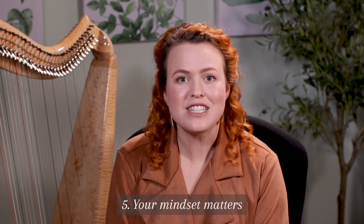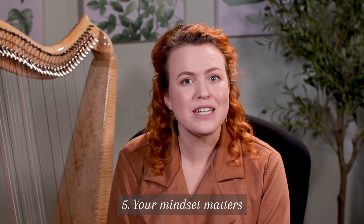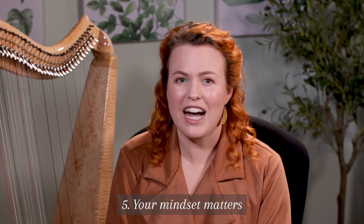When it feels difficult, instead of saying to yourself, 'I'm so stupid, I can't get this right,' instead intentionally repeat things like, 'This is hard but I like a challenge.'